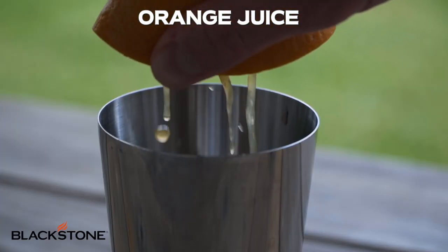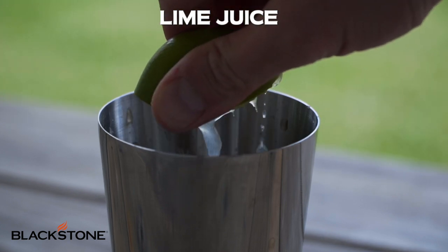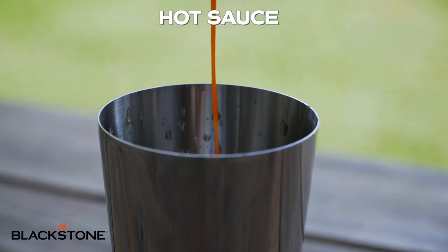So in a shaker, add orange juice, lime juice, pomegranate juice, tomato juice, and a couple splashes of the hot sauce of your choosing. Fun fact: people thought the reason that the sangrita was red was because of tomato juice — that would make sense — but actually it was all the original spices, like a chili powder or pepper powder, and the pomegranate juice. But I really do like the flavor of the tomato juice, so we're gonna add that into ours.